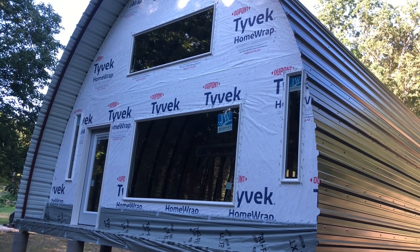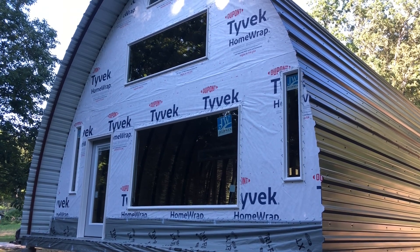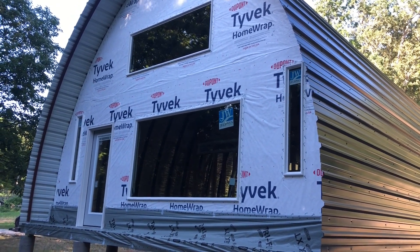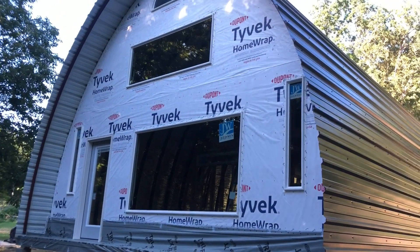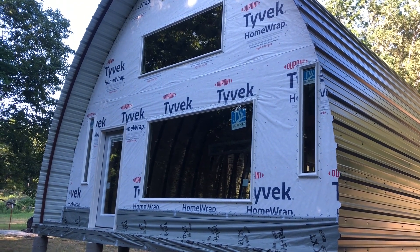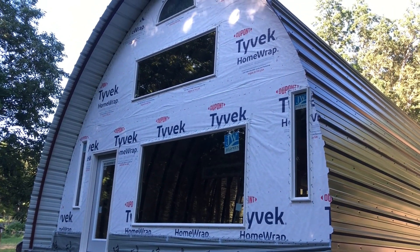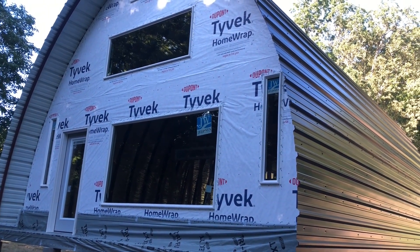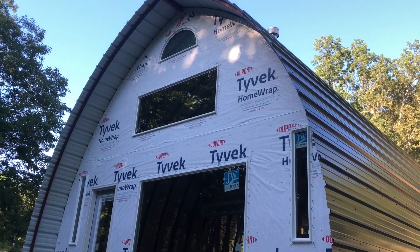Once we got the OSB on, we used Tyvek home wrap to provide protection against weather. We've actually had excellent weather during this build, which is very different from earlier in the year when I was always talking about rain. For the Tyvek, I got a nine-foot by one-hundred-fifty-foot roll. We thought that would be way more than needed, but it was actually pretty close — not as much left over as you'd think. Because it was nine feet tall, we only had to run it twice, plus a small piece at the very top, which made it fairly easy.